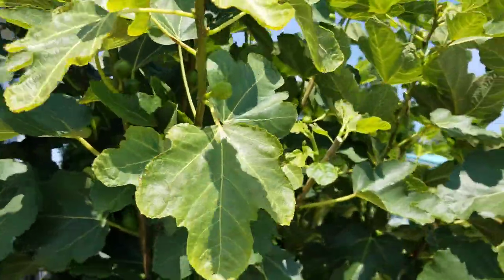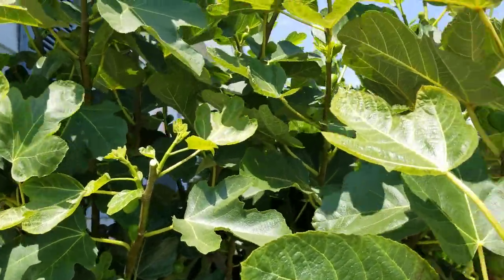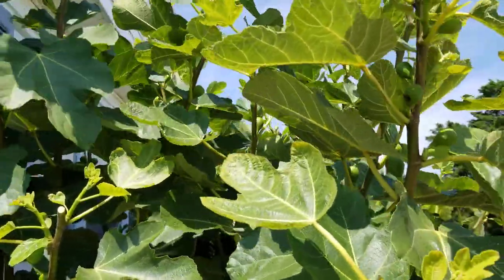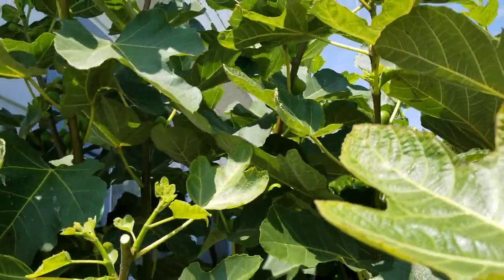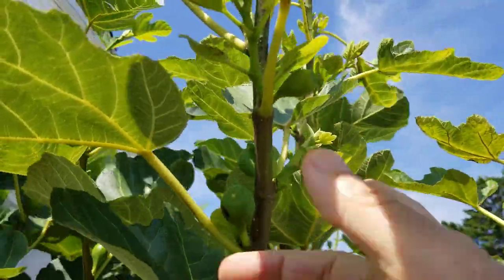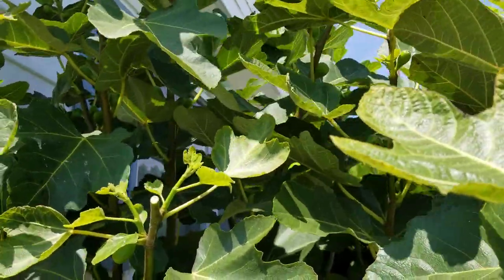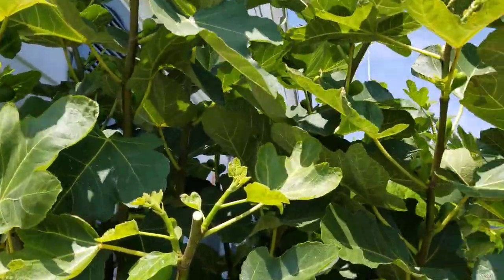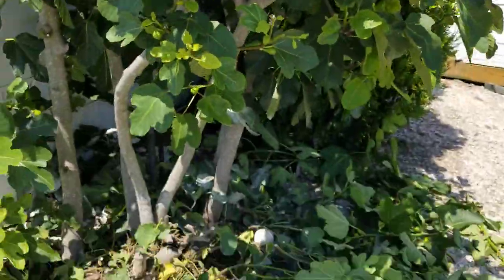You want to do this to a healthy, vigorous tree — never to a weak tree that's trying to gain a stride in life. Sometimes it's better to pluck and not pinch. Sometimes, especially in a container or when you have a weak or young tree in ground, it's better to just pluck off the figs. We're all anxious to get fruit, but sometimes you have to make sacrifices. Growing figs is not always easy — sometimes we have to make hard choices.